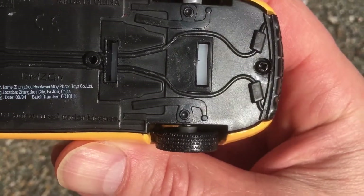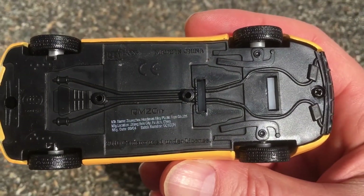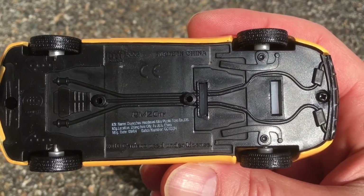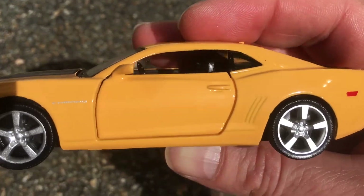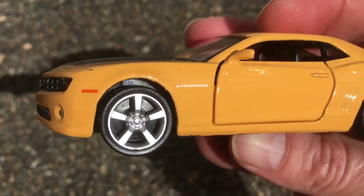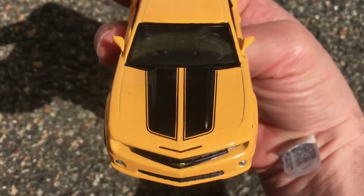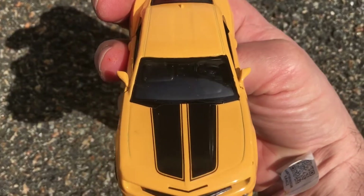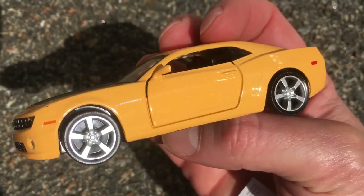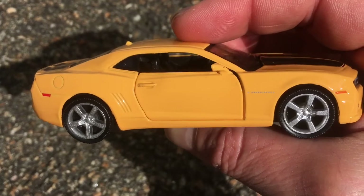2010 Camaro. It's a really beautiful looking die cast, in my opinion. I love it. I think it's sharp. Bumblebee Camaro — if you're a Camaro fan, or just a fan of Transformers, or you like die cast cars, it's pretty cool. I like it. I recommend it.